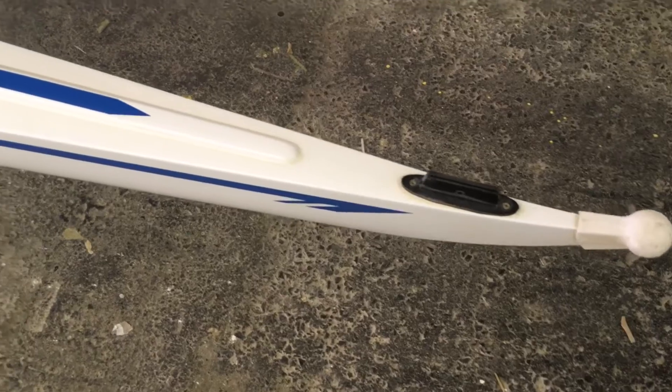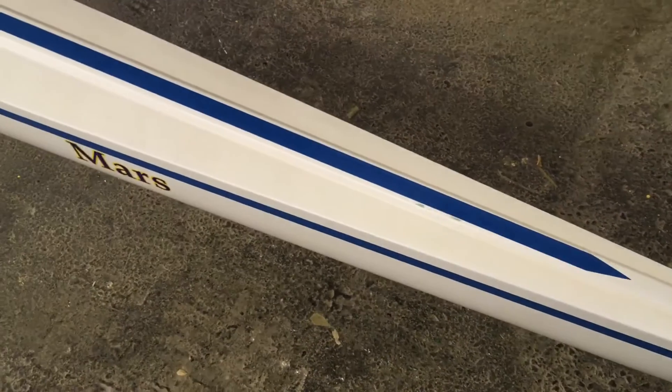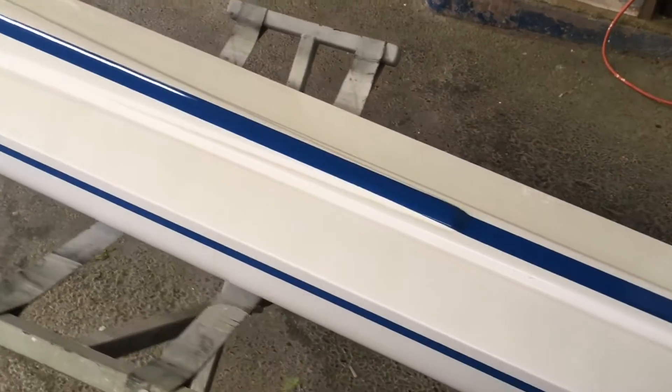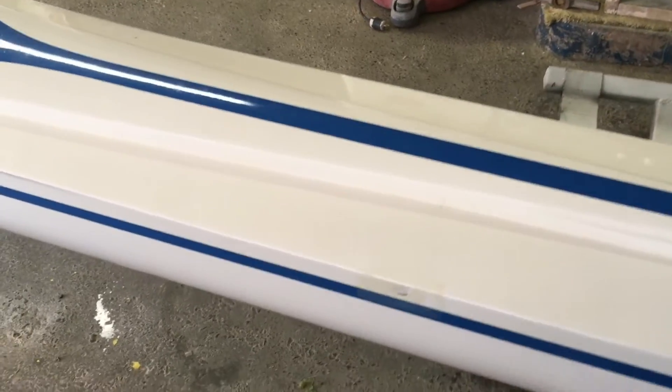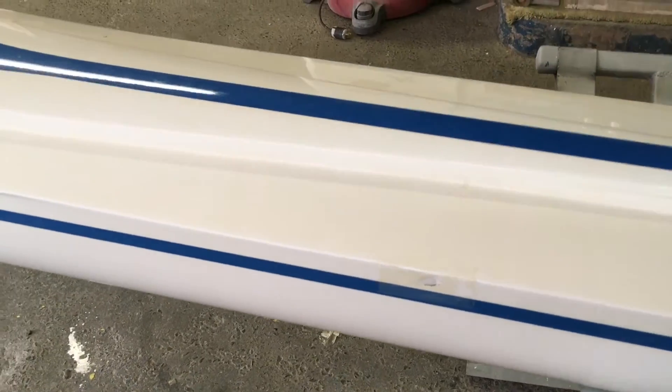Onto the top end here, and a little paint bruise there next to the blue stripe. And then there's another little puncture right there — had some tape on it, we took the tape off of it.